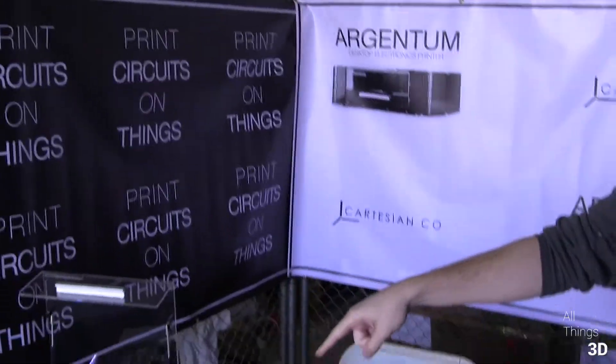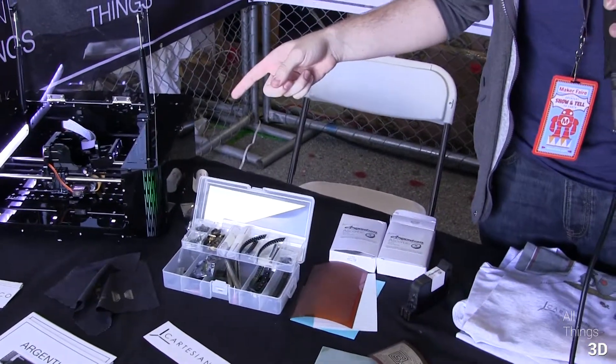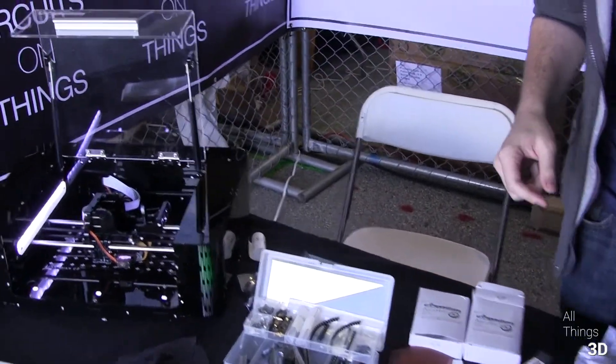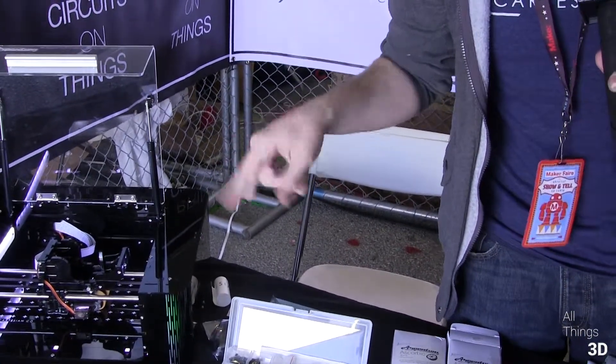We're Cartesian Co. and we make the Argentum. It's the world's first desktop electronics printer. It prints circuit boards. It actually uses inkjet cartridges to print in conductive ink.